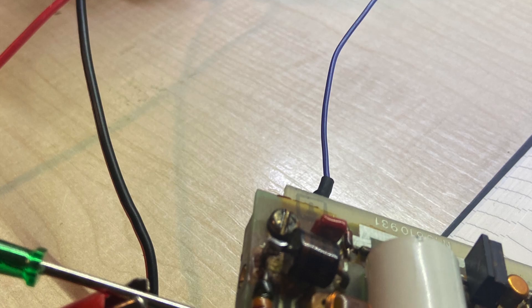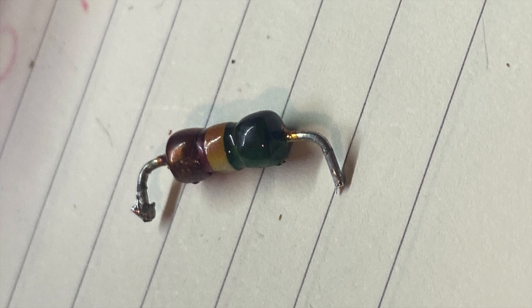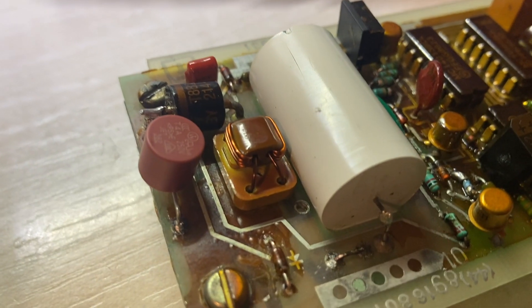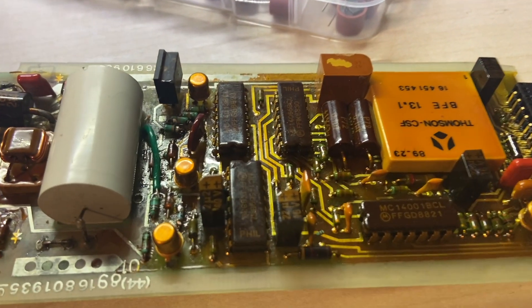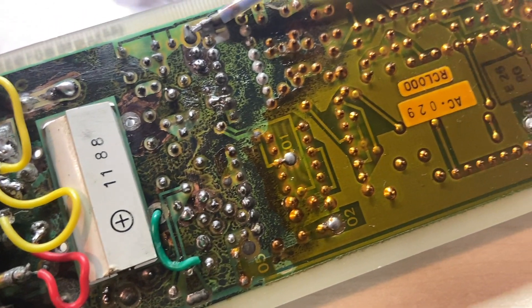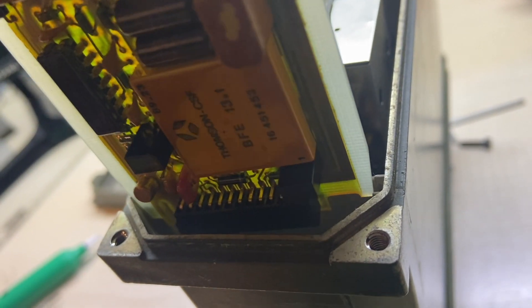I powered it and got no voltage anywhere in the board, so this little piece looked like it was blown. I swapped it with a fuse and we have to try it out just to see if it works again.